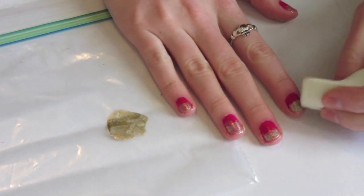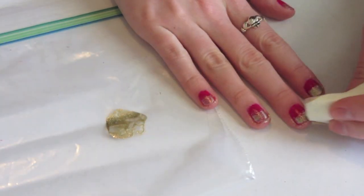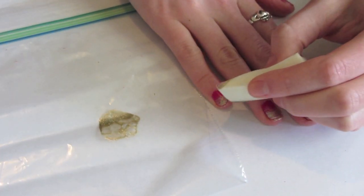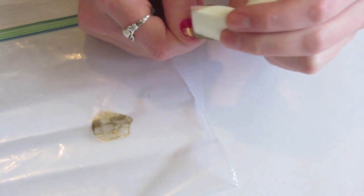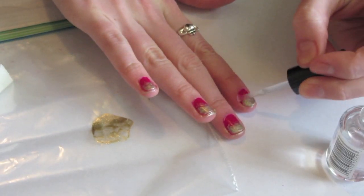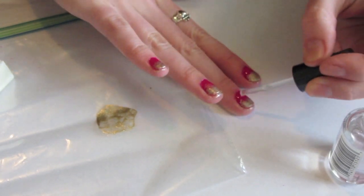Once you're done with that, you can start sponging on the second layer, which is going to be about the top half of what you've already sponged before. This will just obviously add to the gradient effect. Your nails should look like this once you're done sponging, and then you're going to apply a clear top coat just to make your nail color last longer.